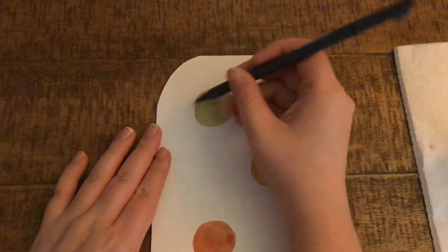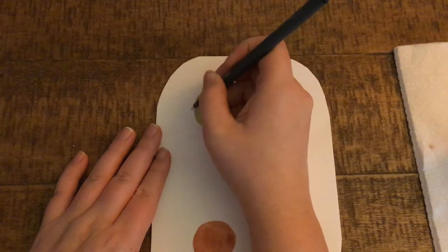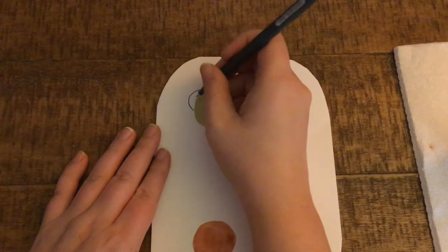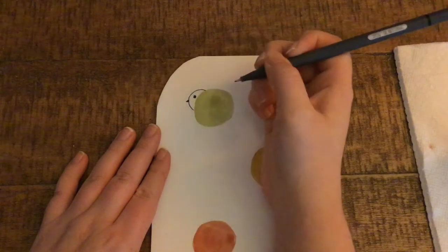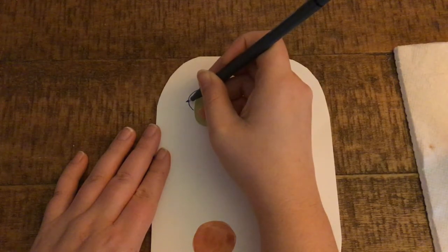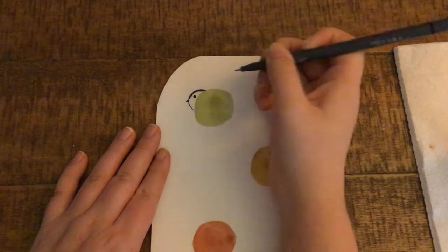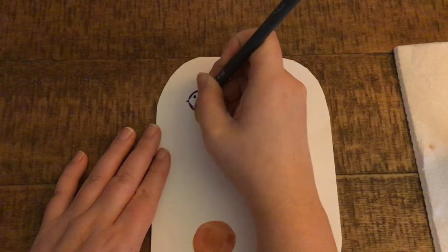Chickadees' bodies are mostly round, so we don't have to add too much extending out from their body, but I'm going to add another lump on the top corner of each circle for their head. So I'm making an arc — it doesn't have to be that large. Chickadees have little black eyes and a tiny beak, which is also black. They have a black marking on top of their head and going under their chin that extends from their beak to the back of the head. So I'm pulling a line up, coloring it in black, and starting from the beak again, going down below their chin, coloring it in black.